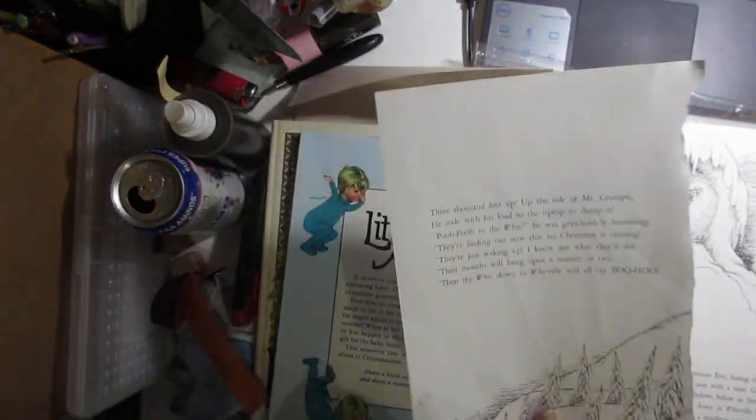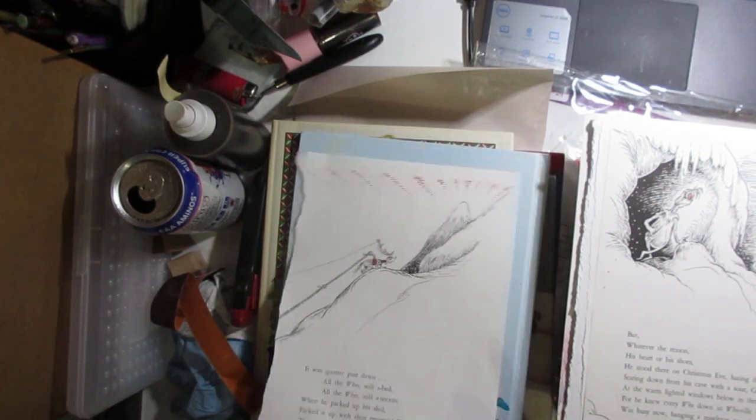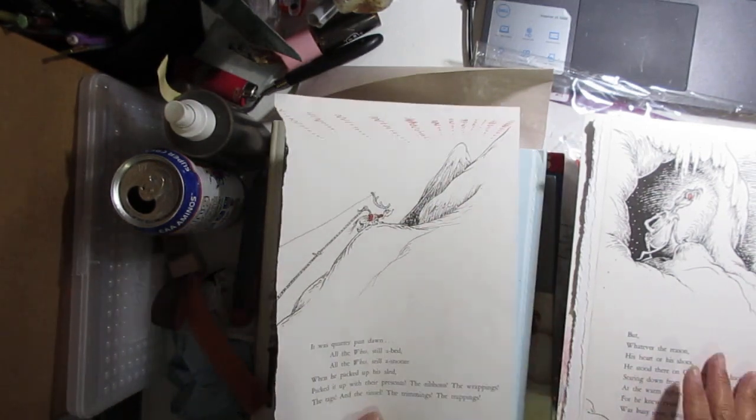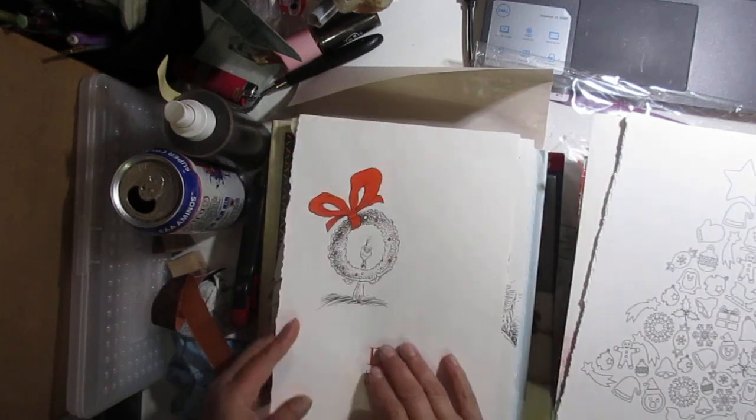How the Grinch Stole Christmas — I did the less cool pages because again I wanted to save the really cool pages for when I make a better junk journal. I wanted something with a pop of color so each page has a pop of color — so this one, this one, and this one.